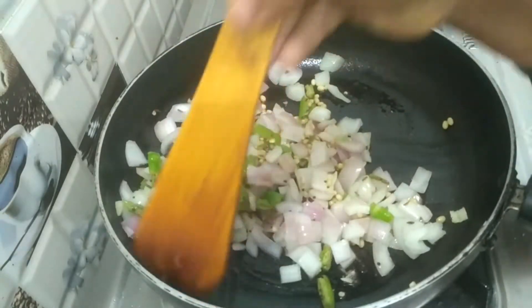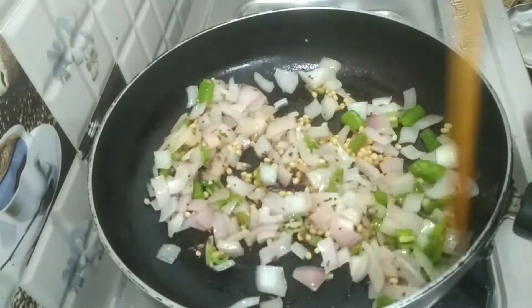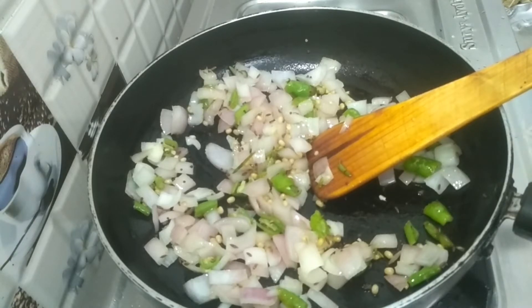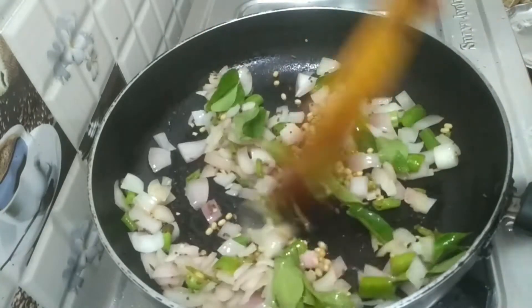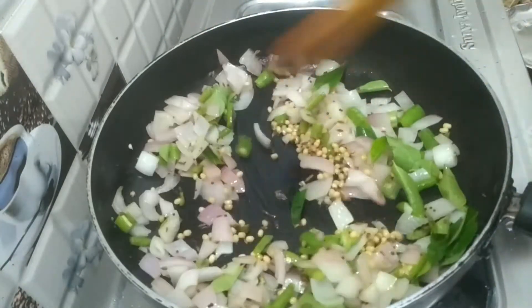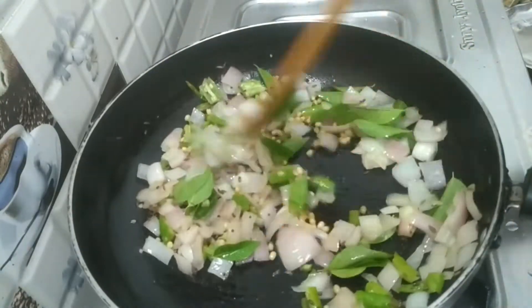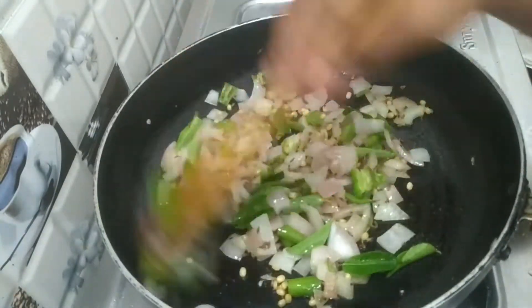The onion is also good for the taste. We will fry the onion in the oil. We will fry the onion in the oil.